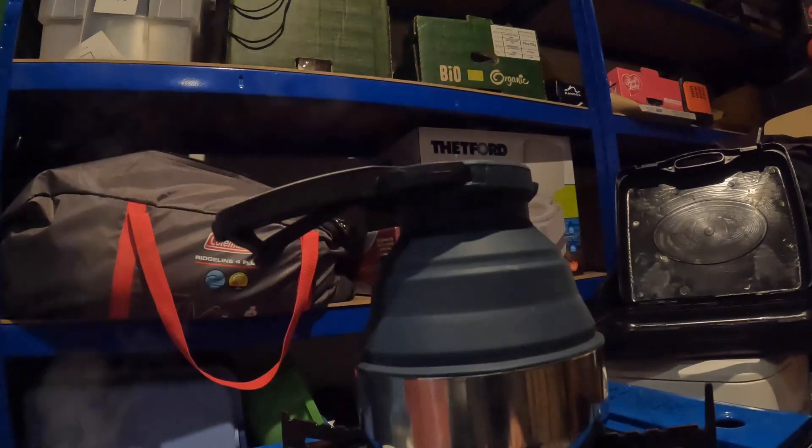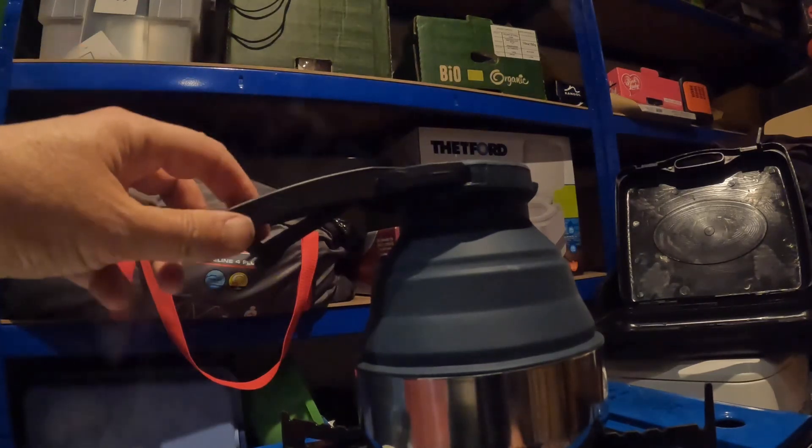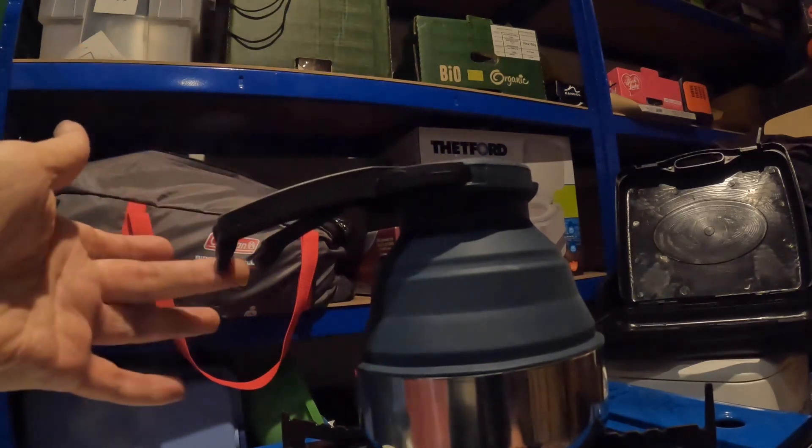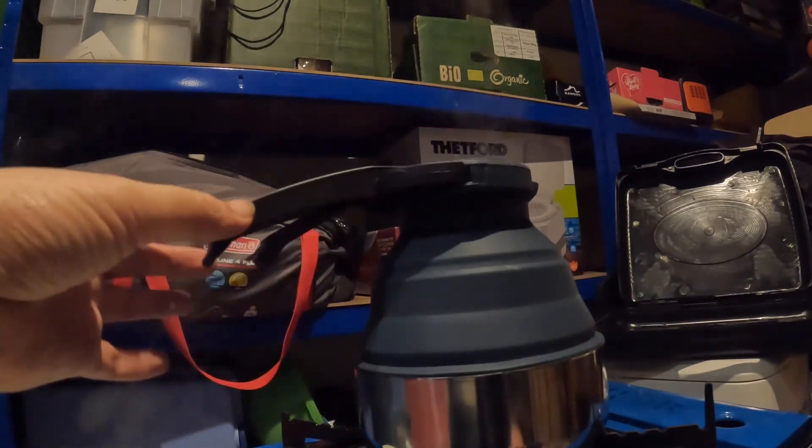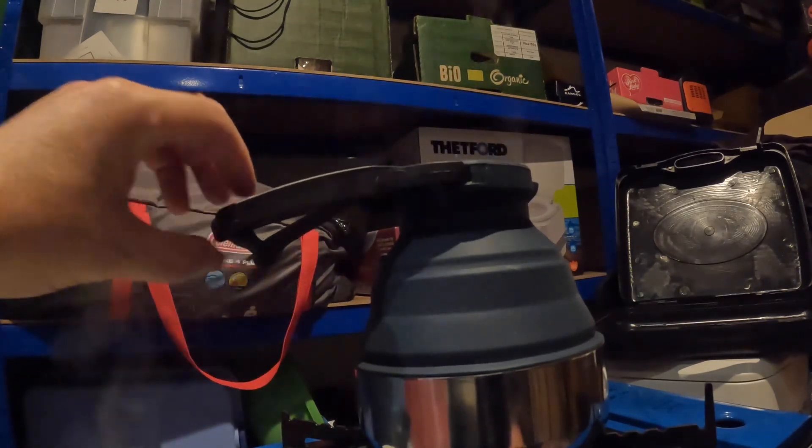This kettle holds 1.5 litres of water. When you look at this type of kettle you look at the handle and think, oh my god, isn't that weird — but it does work, it serves its purpose quite well. It feels quite strong and sturdy. There's a simple little catch where you just move this up and that enables you to open the lid. You need to make sure that catches back down again when you're actually lifting it off the stove.